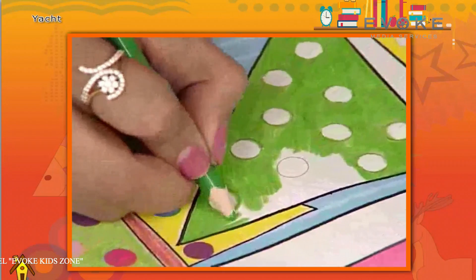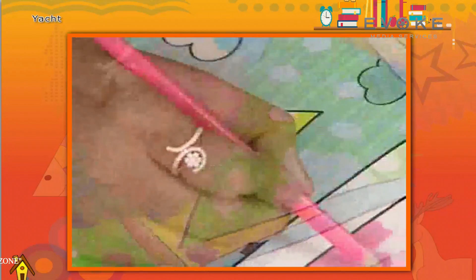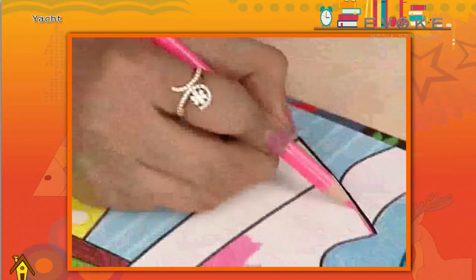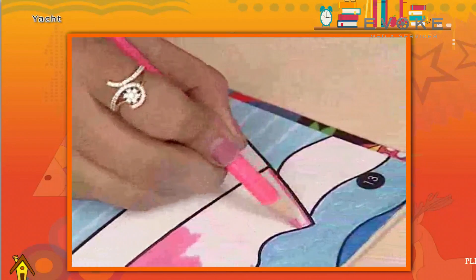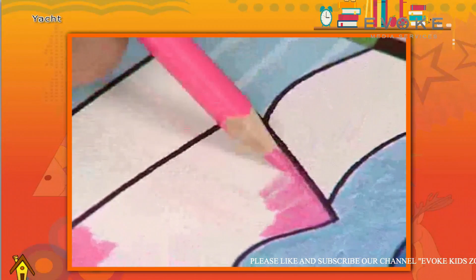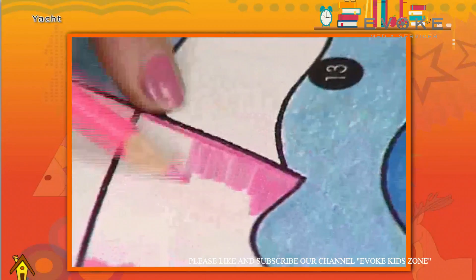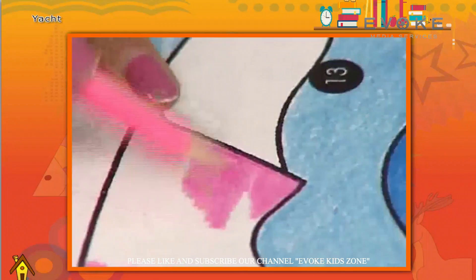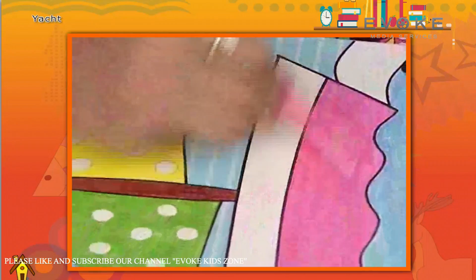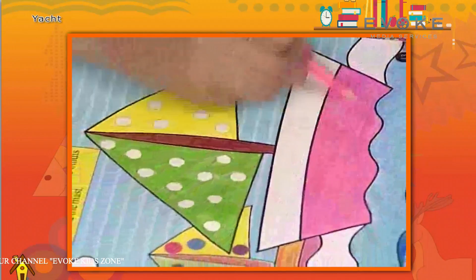Let's color the other side of the flag green. Let's make the bottom of the yacht pink. We will make a contrast of light and dark blue.